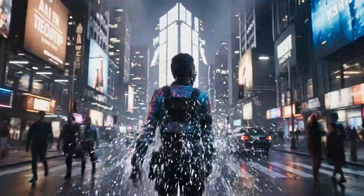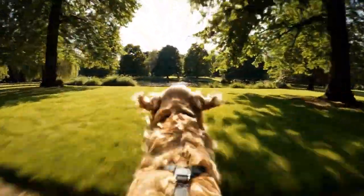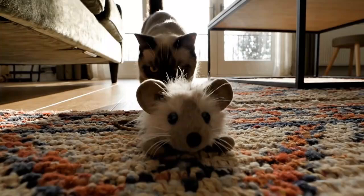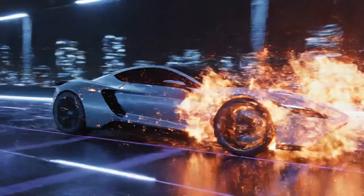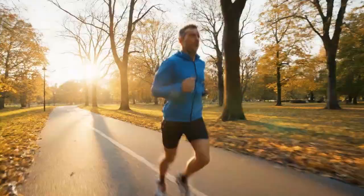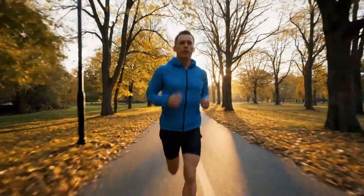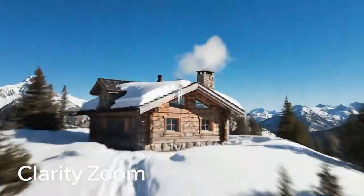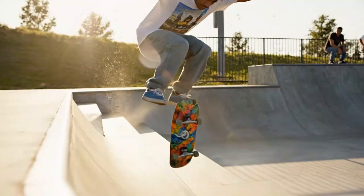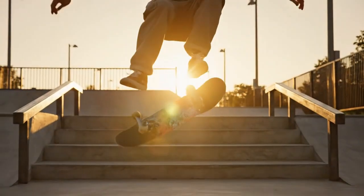And finally, the holy grail — the one feature camera nerds have been dreaming of, the one that would end the action camera war forever: a global shutter. Every camera you own uses a rolling shutter, which reads the image from top to bottom one line at a time. This is why buildings look like they're leaning when you pan quickly, why fast-moving propellers look bent — that weird jello effect. A global shutter reads the entire sensor at the exact same instant: no more jello, no more bent propellers, no more motion blur — just perfect, crystal-clear motion. It is the single most expensive and difficult piece of technology to implement in a small sensor. It would be an engineering marvel, and it's exactly the kind of checkmate move Insta360 would pull.